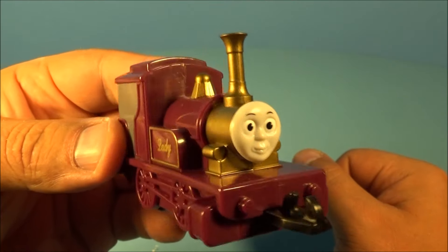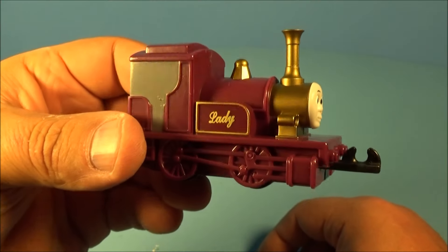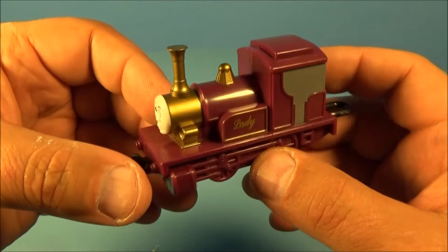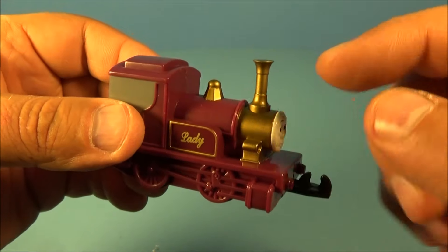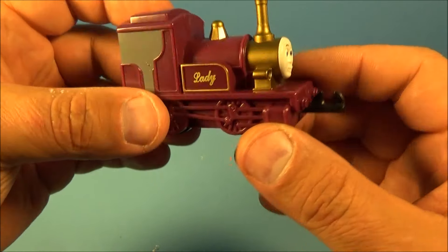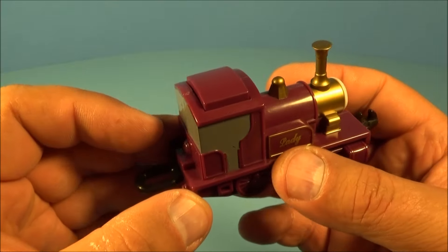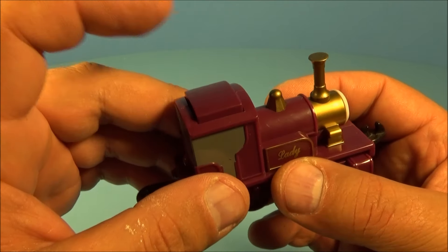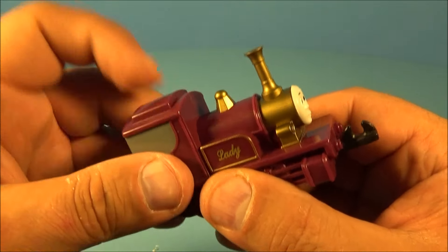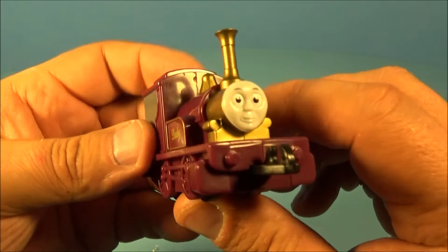Next up, we have Lady. I really like this one — I think it's definitely my favorite out of the set, simply because it has this vintage, old-school look to it. This train definitely looks like it's been around for some time. Look at the bronze coloring there, the word Lady right on the side. Four wheels that roll along, connectable on both ends. And there is no pullback gimmick, however it has an even better gimmick, I think. Check it out — you push this button right here, and it's a squeaky toy. I love it. So there you go, Lady.